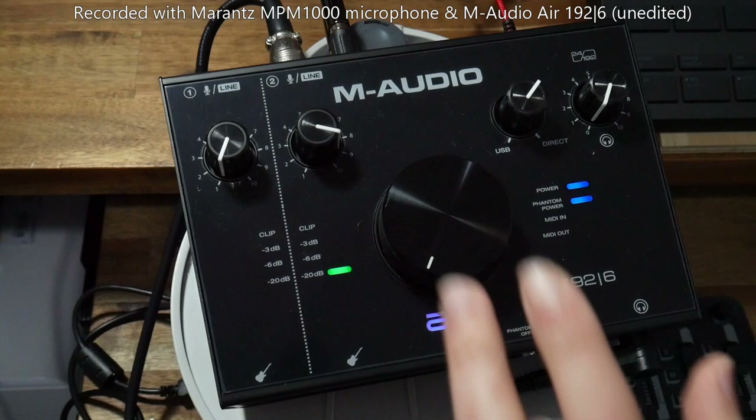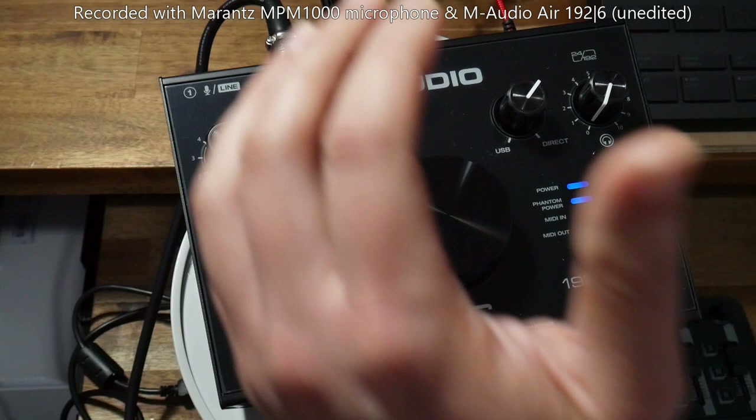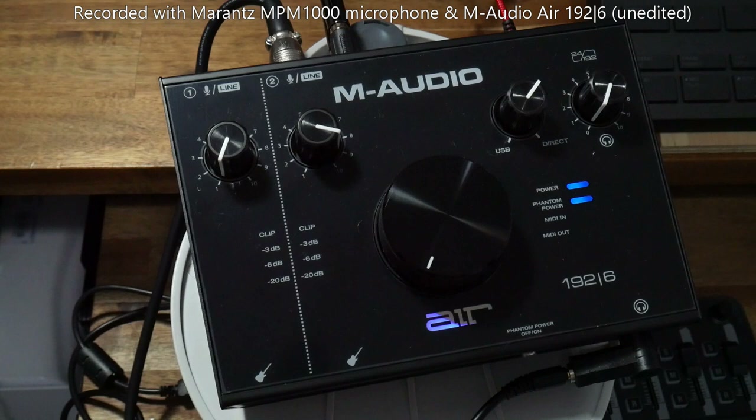So what is this? Well, this is a 24-bit 192kHz USB audio interface with MIDI inputs and outputs. Essentially it's a sound card that connects to your computer via USB cable. It has microphone and instrument inputs, and also has MIDI inputs and outputs for traditional MIDI instruments like synthesizers, step sequencers, and drum machines.